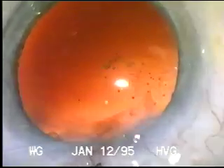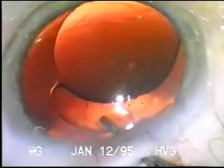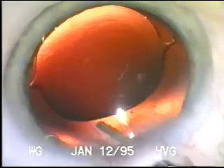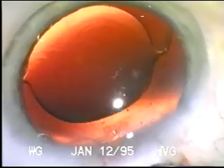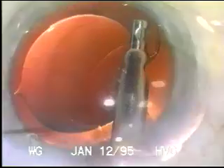Once the loop is in place, the intraocular lens is placed in the bag, viscoelastic removed, and you will find that these lenses center very well with no evidence of the previous zonular dialysis. The vitrector is used to check for any herniating vitreous and the pupil is constricted.